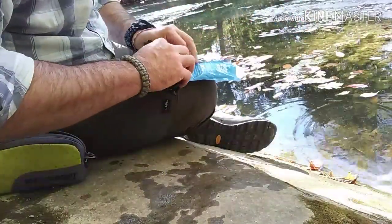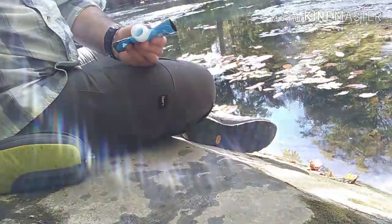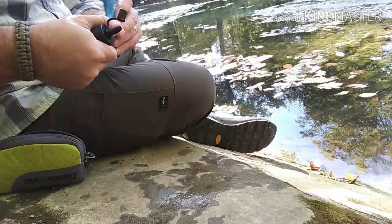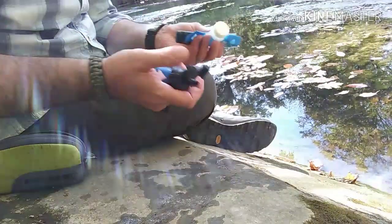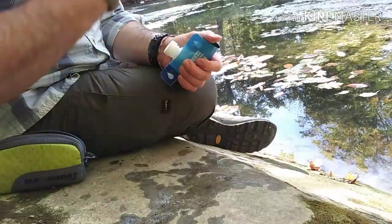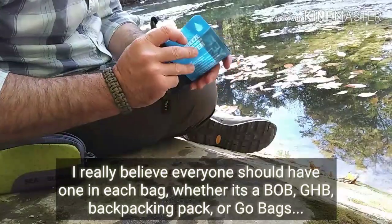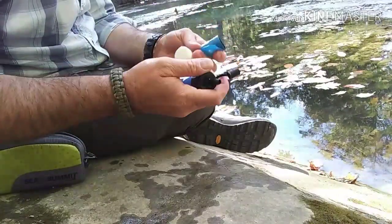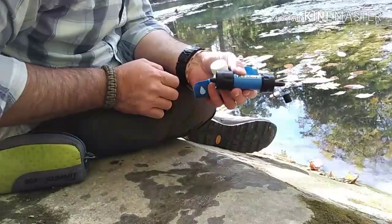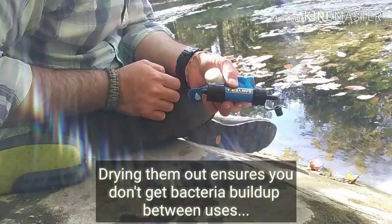I like to go ahead and roll it all up. Something important to do: when you get home, go ahead and make sure you dry everything out before you store it away. I keep these in every bag that I have — that way, anytime I'm out using a bag, I make sure to dry out whatever I had in there and keep it good to go for next time.